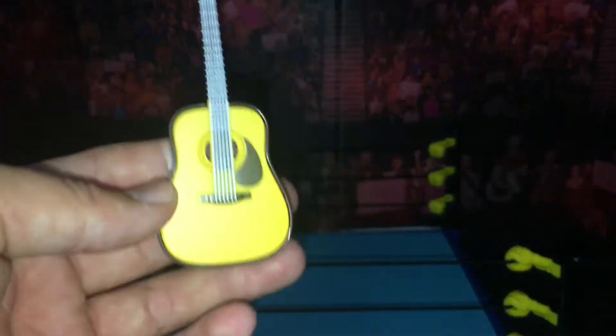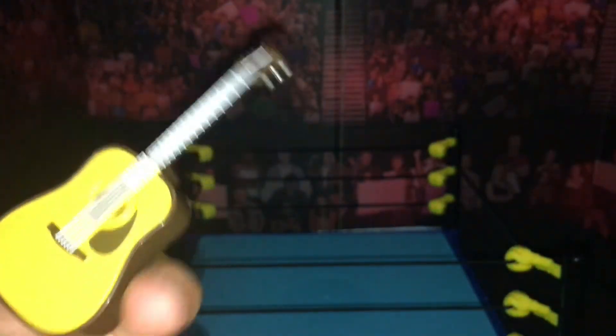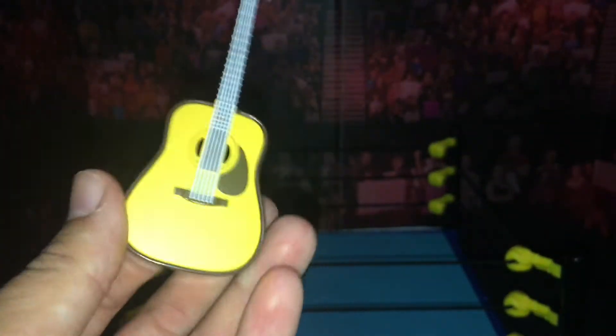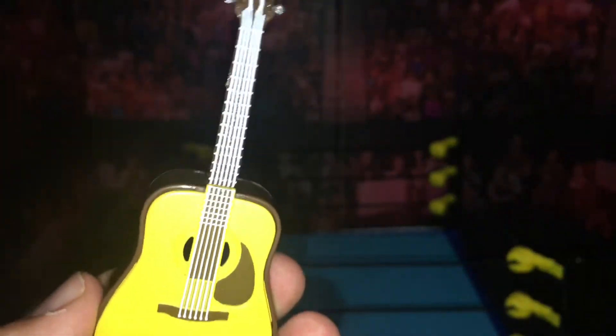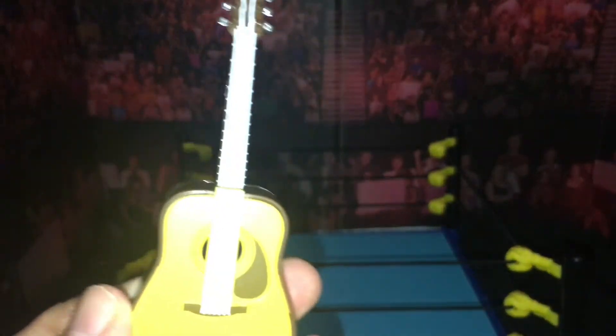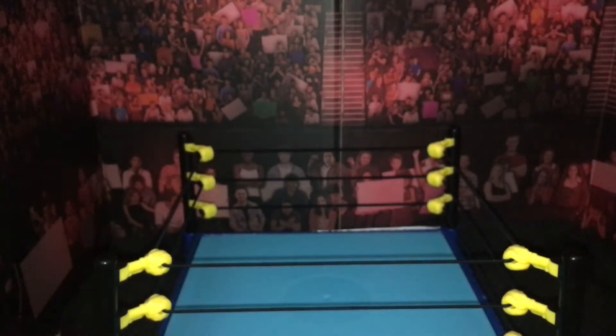The guitar — nothing special. I'm pretty sure this is the same guitar that came with Honky Tonk Man and The Rock. But Elias is going to be getting an Entrance Greats set — he's going to be the last Entrance Greats because it is getting cancelled. And in the picture they showed, he comes with a different guitar. So that's cool — can't wait to get my hands on it.